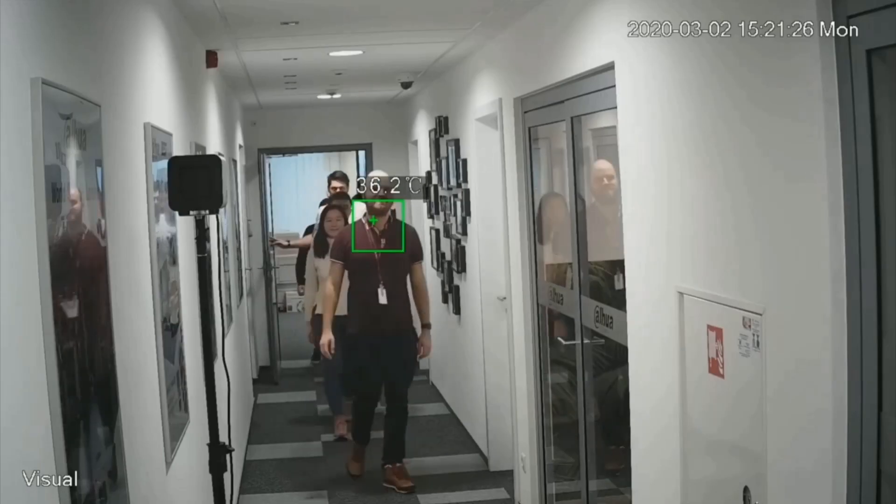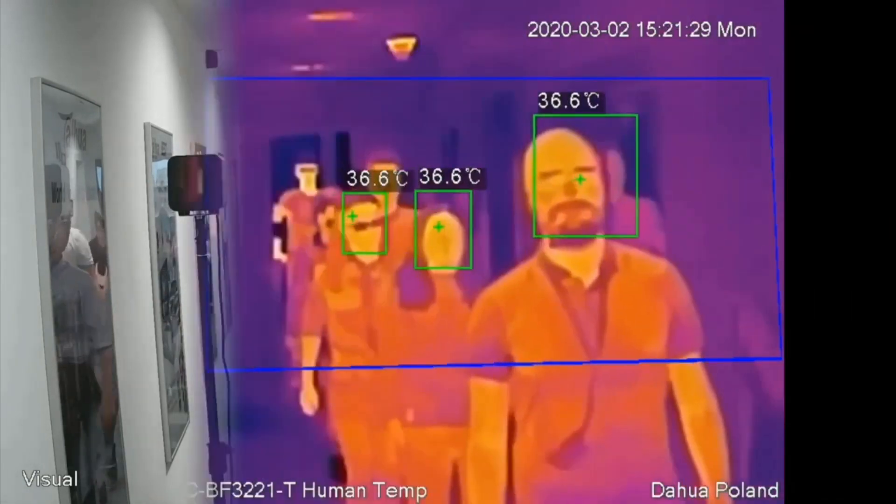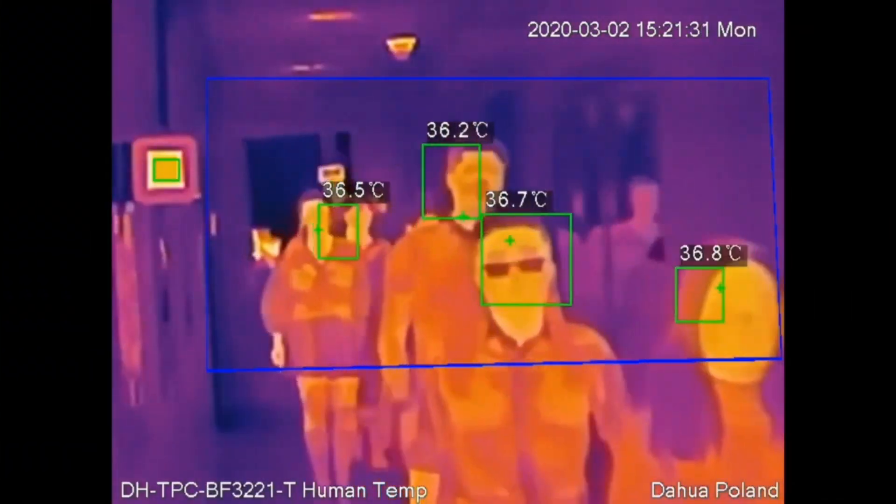SAM robot is also equipped with a thermal camera which helps in tracking people's temperature, as it is one of the symptoms for coronavirus detection.